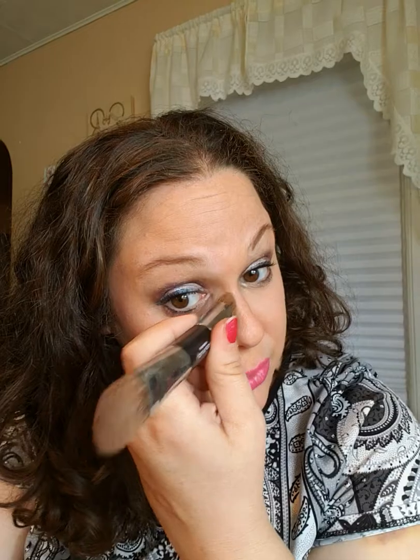You can just see how that gives my face dimension. I have a double chin, and my face is really round — this really gives my face dimension. Now I'm going to do the side of my nose while I'm talking. It looks so much better than just the round.